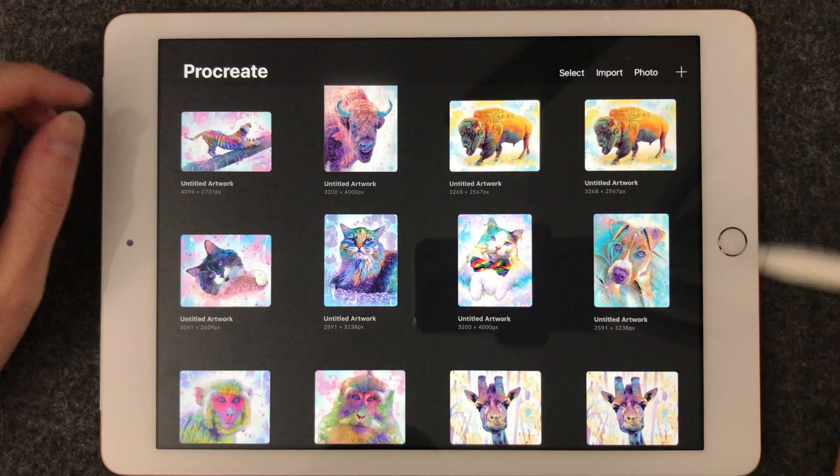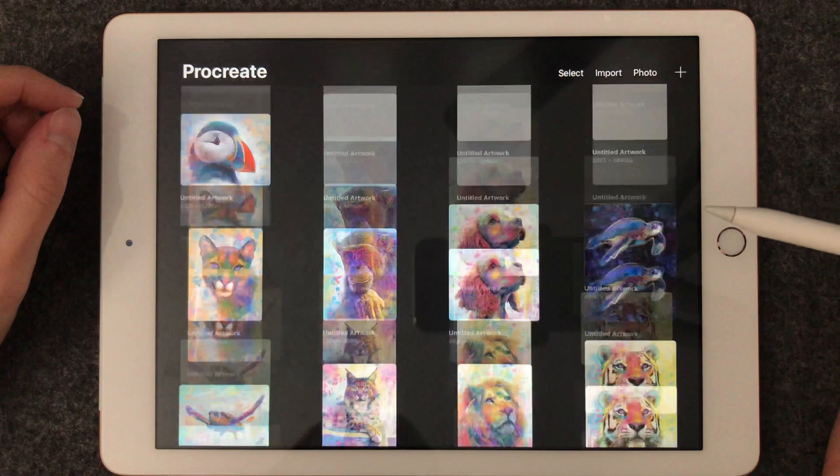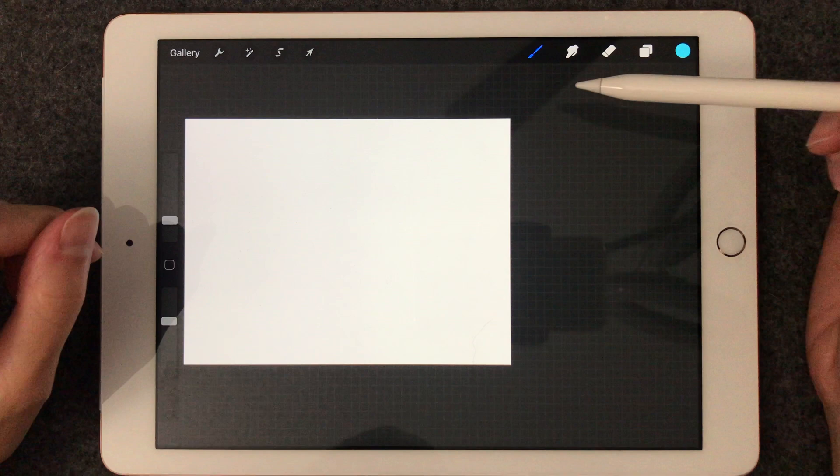We're going to just create a new file here — it's blank. I really like this program because you can use digital paint and paintbrushes. As you can see, I have a lot of different options in here. Some of these are brushes that I've purchased as add-ons to the program.